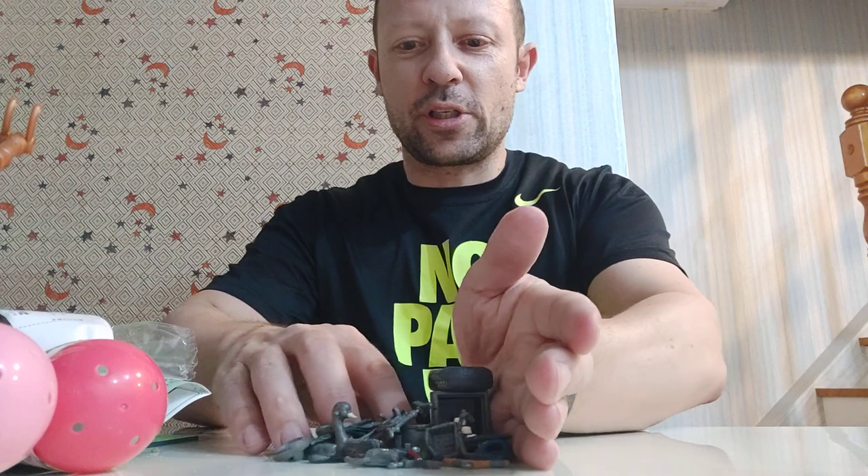This is Awesome Action Toys - I am signing out. Please like, share and subscribe. I'll be back with more Awesome Action Toys videos for you. Stay happy, keep collecting - bye bye!